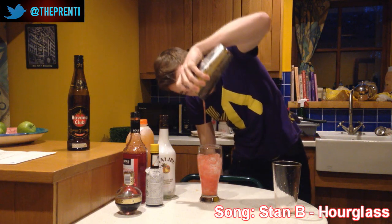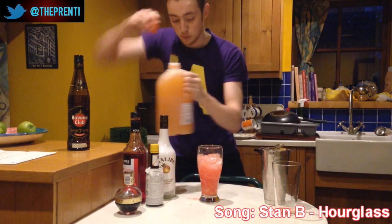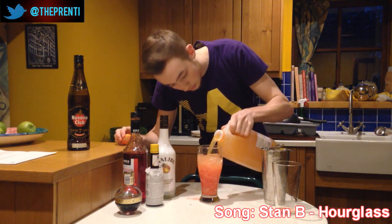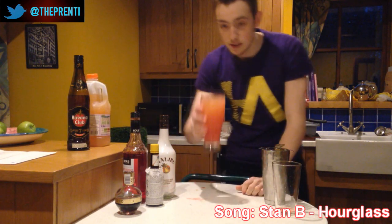There we go — and we missed a bit there, oh well. I'm going to top that off with tropical juice. We're using Co-op's finest here. So let's see how that tastes.